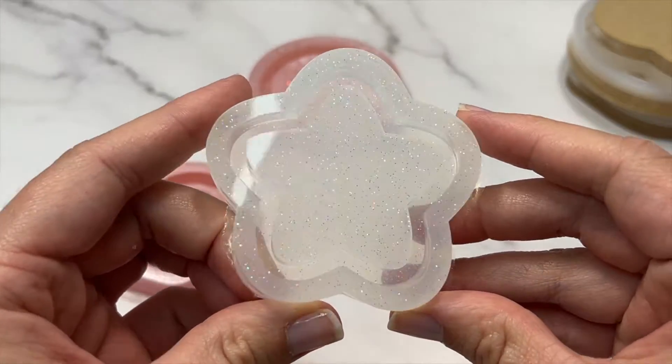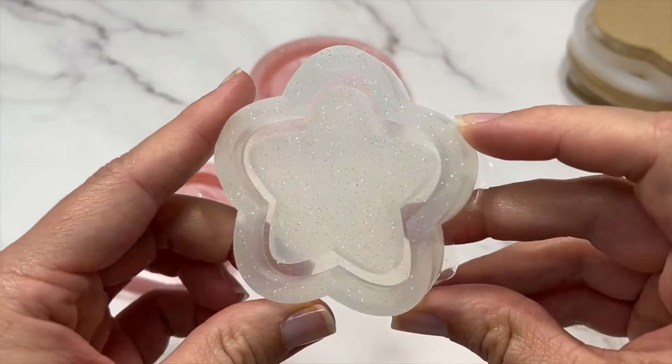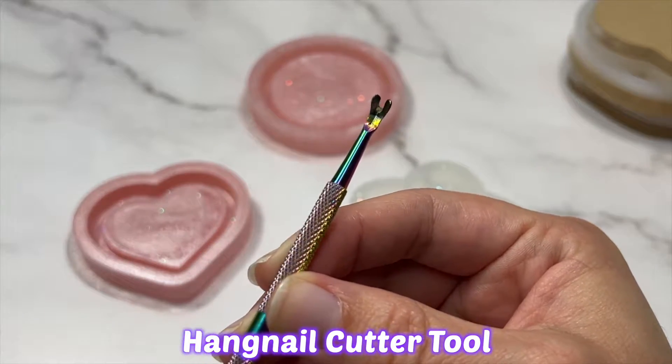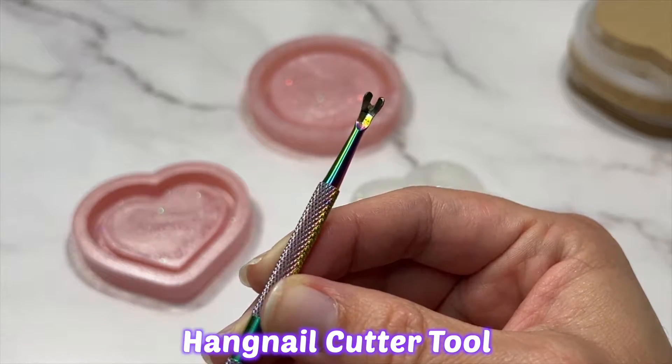We do have a bit of excess silicone around the edges but we can easily remove it with a tool. I have this hangnail cutter tool that will easily remove these flappy bits.